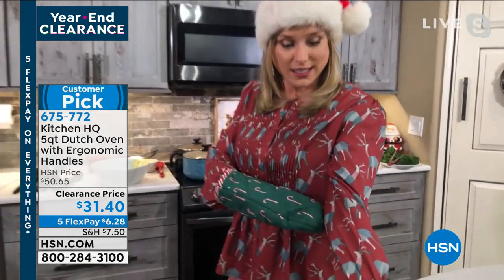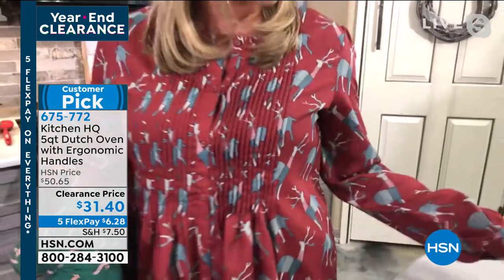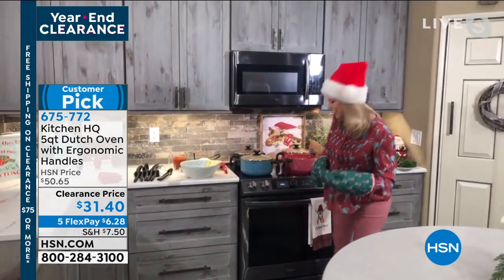I just want to point out — these are reindeer on my shirt. That's adorable. I love it. And you've got candy canes on the oven mitts — I think you're covered. Thank you very much, I would just like everybody to hear that.